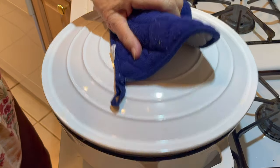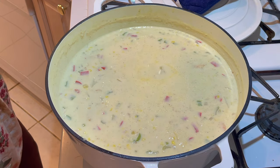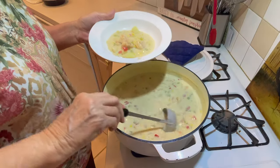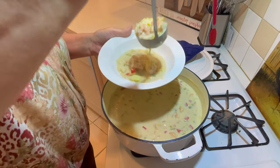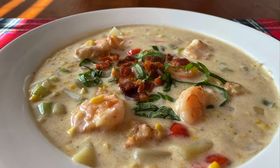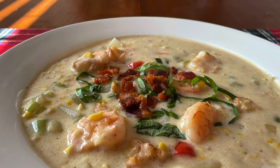Then it'll be ready to serve. Doesn't that look luscious? Lots of shrimp — that's two pounds of peeled shrimp, so it'll take about four pounds of shrimp with heads on to get that. I topped it with the crisp bacon and fresh basil for serving, or you could use green onion or chives.